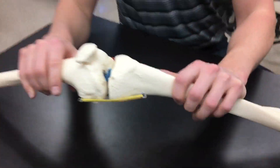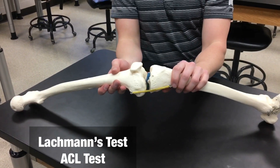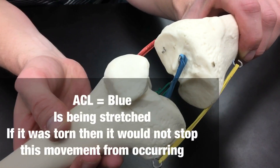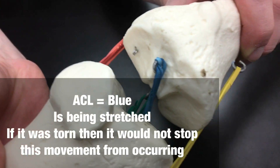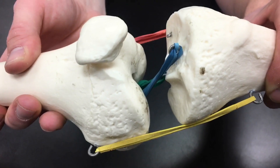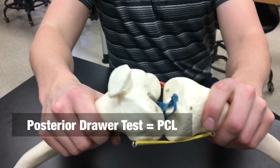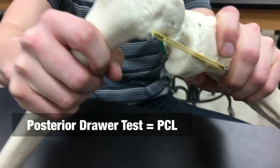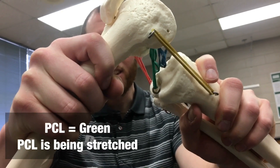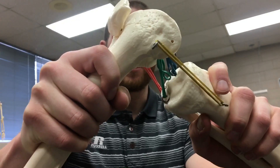On the Lachman's test, where we anteriorly displace the tibia, you can see the ACL — the blue one — getting stretched. So the Lachman's test is a test for the integrity of the ACL. Whereas on the posterior drawer test, you can see the green rubber band being stretched, so the posterior drawer test is testing the PCL for its integrity.